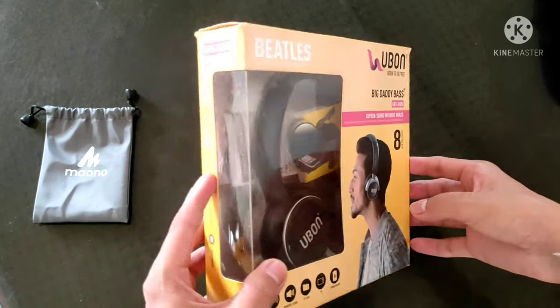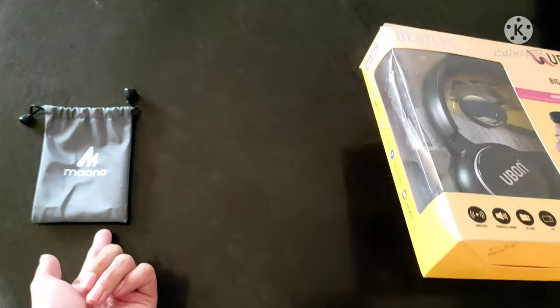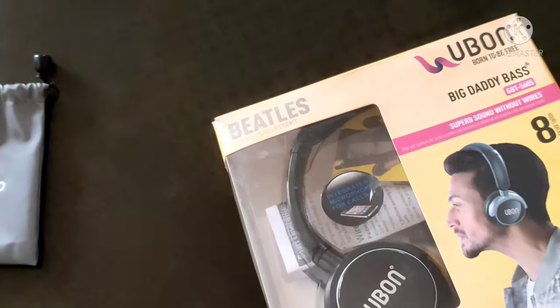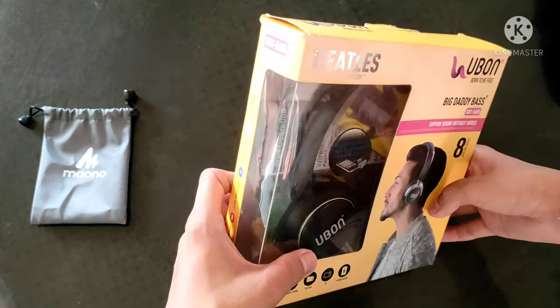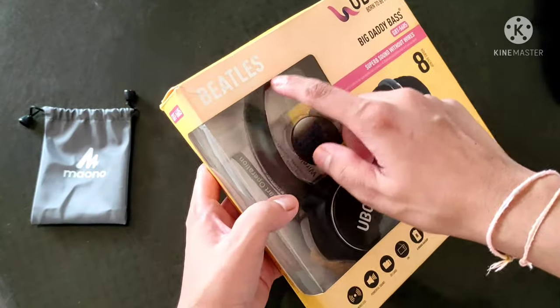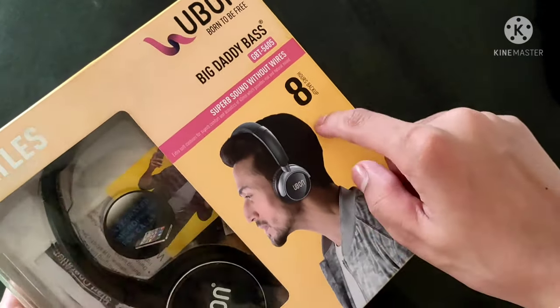This is the headphone. Here's the little packaging. It's the Beatles U1, Big Teddy Bass. The serial number is GBT 5605, and it has 8 hours battery backup.